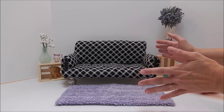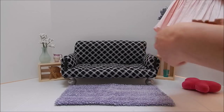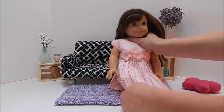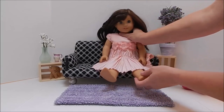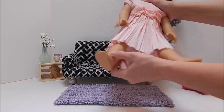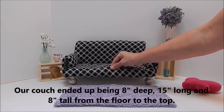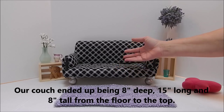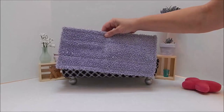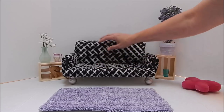We started with the size of the couch by taking our American Girl doll and just sitting her down on a piece of cardboard, finding out what would be a good distance for her to sit and have room — of course their legs don't bend. Once we had that, we found that an old hand towel — we had hand towels and wash cloths — folded to about that size worked perfect for the bottom part.